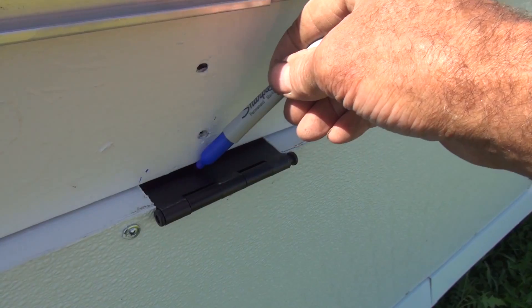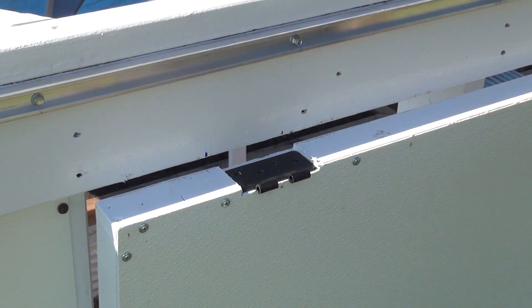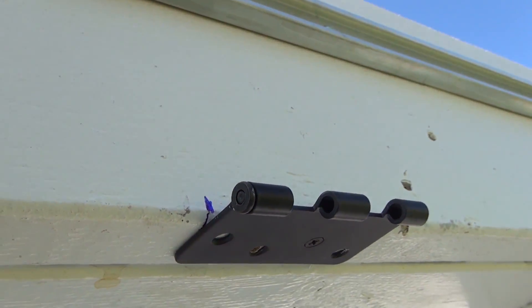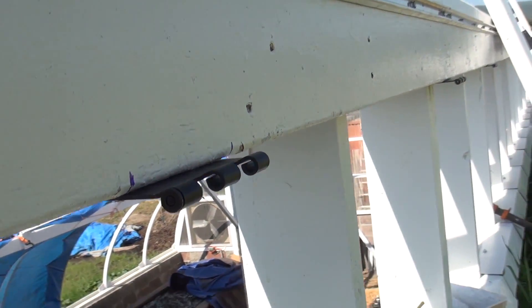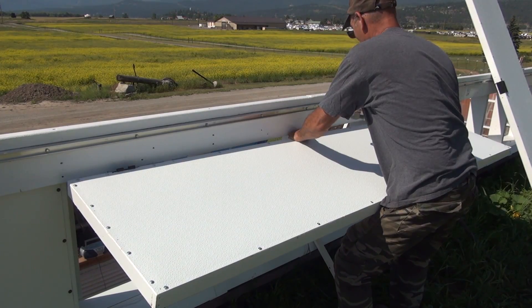I've got the vent panels made and the hinges inset and installed, so the next thing I'm going to do is attach them to the openings on the greenhouse. The plan is I screwed the hinges to the panels, set them in place, mark where the other part of the hinge goes, then take that apart, put one screw in each of the three hinges, open it up, let the hinge adjust a little bit, and then put the other screws in.